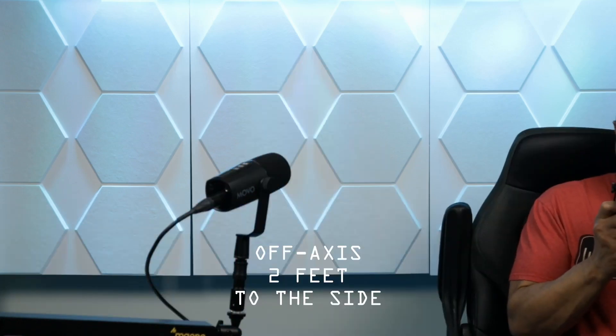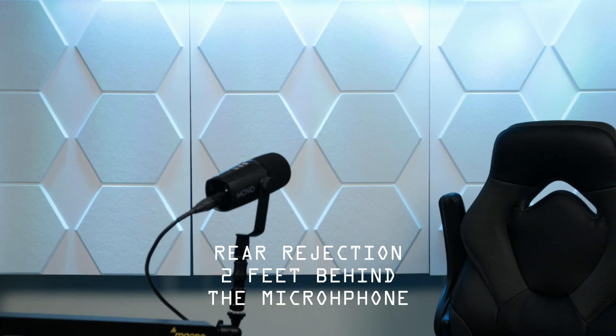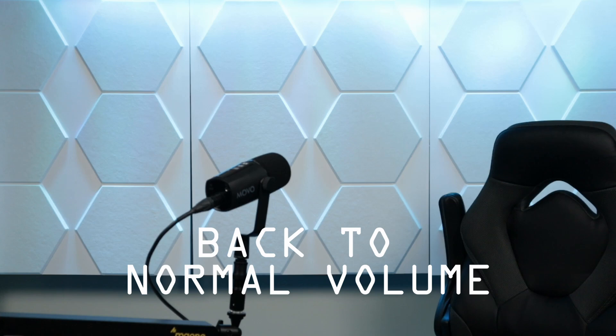As you can see, I'm a couple of feet off to the side, and this is what it would sound like if somebody was sitting next to me on their own microphone. Now, if I was a couple of feet behind the microphone, talking across the desk and directly behind it.